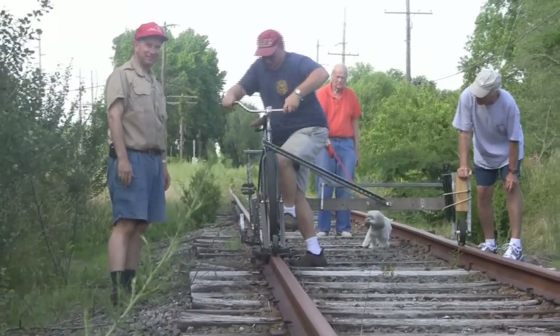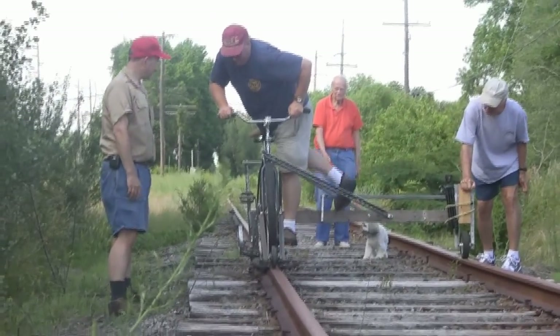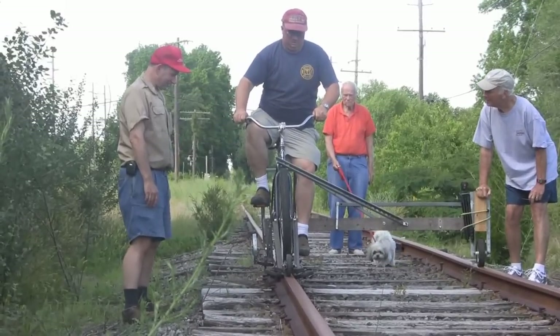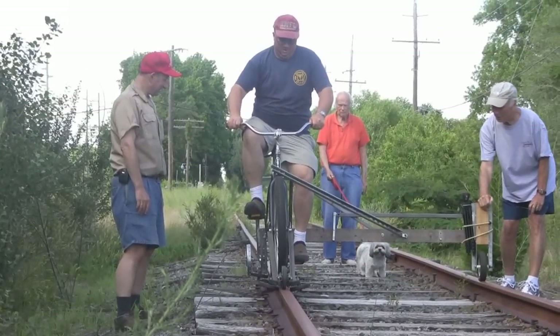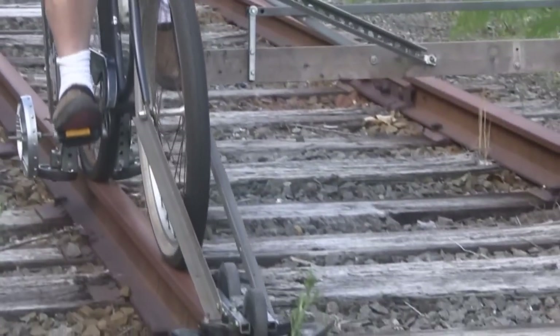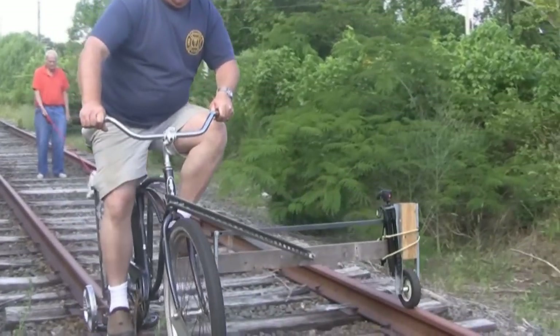Some of our curious onlookers are giving us a little hand there, making sure we don't tip over. Climb aboard the bike, make sure everything's lined up just right, and we're off. Starting off nice and gently at first, making sure that we're not going to get surprised by something being out of alignment.